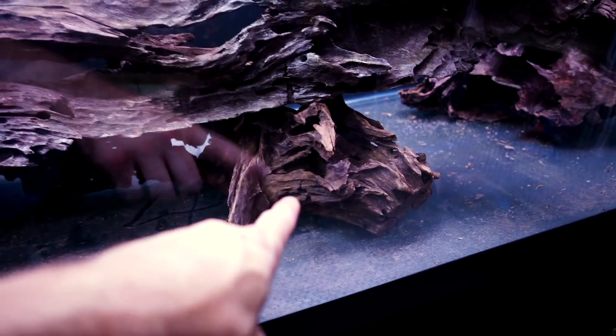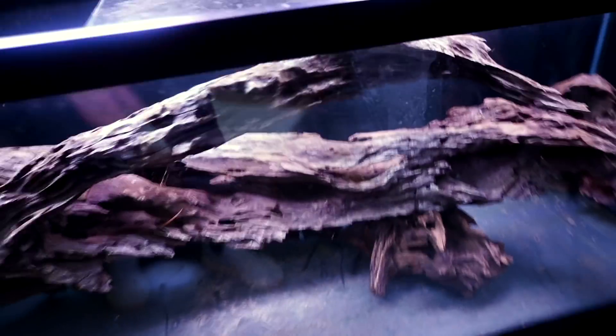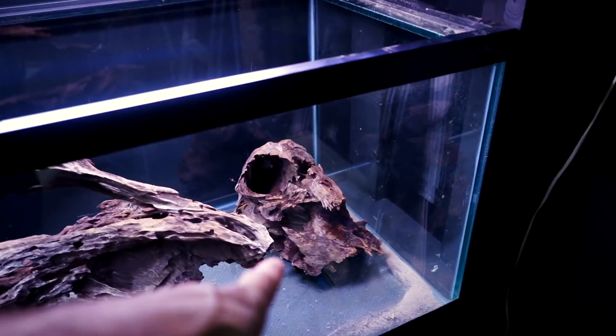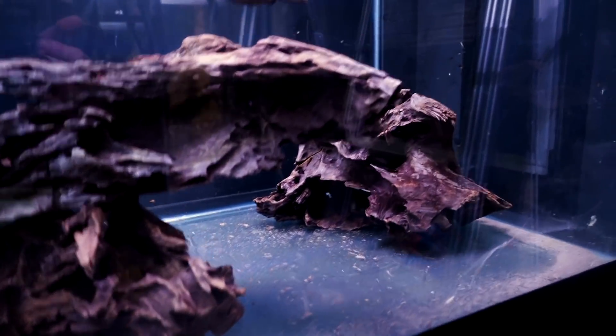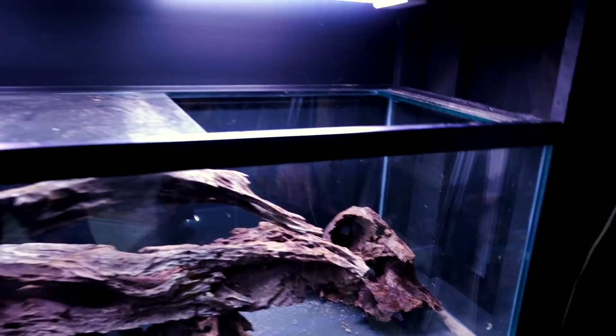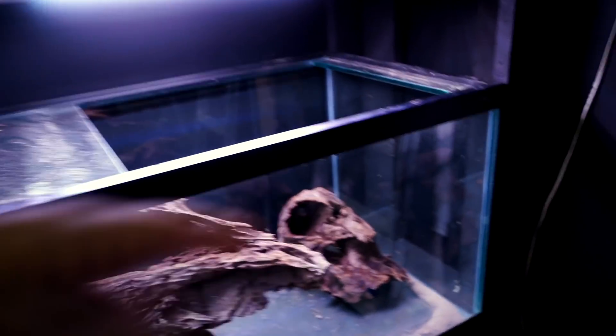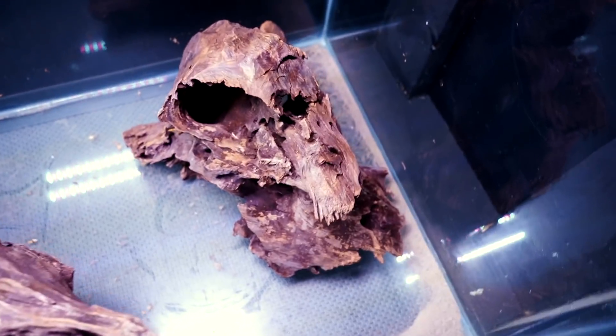It was incredibly heavy but it wouldn't stand up, so I took another piece of Malaysian bogwood — which is what all of this is — and propped it up underneath. You can't really tell it's a separate piece, especially once we put in some sand. I thought the back felt a little shallow and needed something else, so I added another lump of wood back there for more dynamic, more hiding places, and more visual breaks.